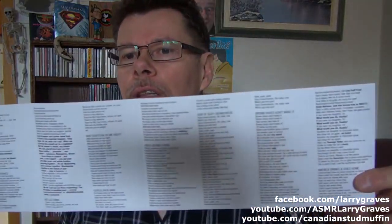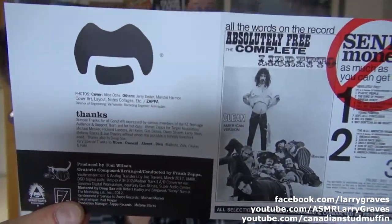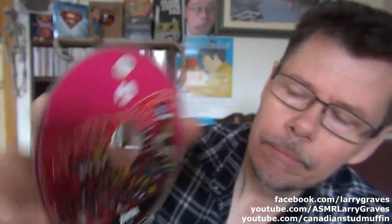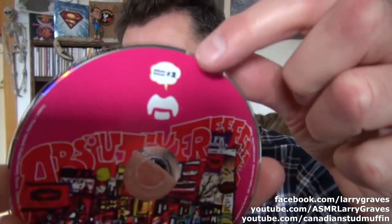Kill Ugly Radio — that's Frank Zappa for you. And all of the lyrics are included. I read that they trademarked his mustache. This is the CD label, and as you can see right there, it says number two.